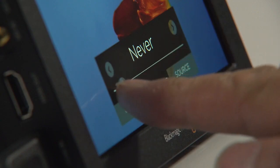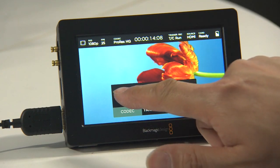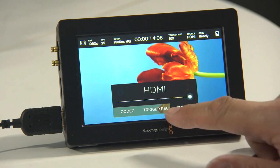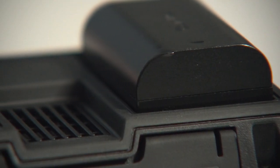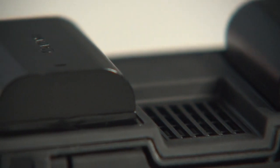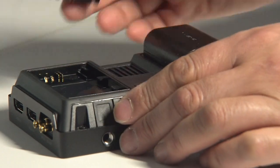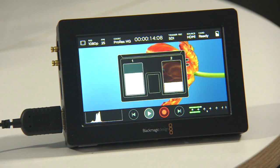You can trigger recording via SDI trigger or by using timecode. I couldn't find any way to trigger it over HDMI. It uses Canon LP-E6 type batteries — the same that are found on the Canon 5D. You can take two batteries at the same time and you get a visual graph of the battery status.